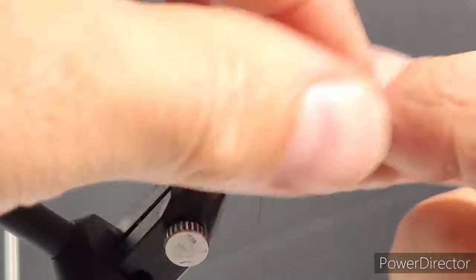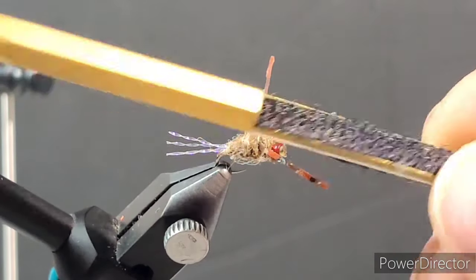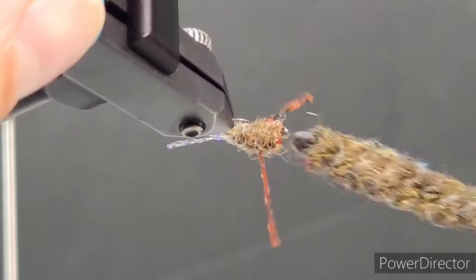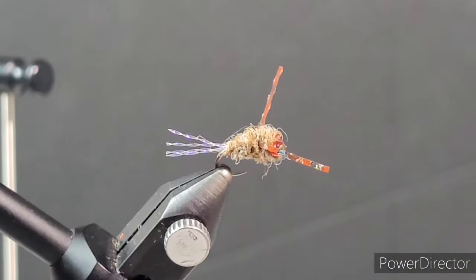I just want to talk about the Semperfly dry fly poly yarn — it's really neat stuff, it's got quite a bit of buoyancy to it and I use it for a lot of my dry fly patterns. Coupled with the weight of the acrylic nail, the end result is somewhat of a neutral buoyancy fly. So you can really hone in on the type of sink rate fly line you're using, whether that's an intermediate line, a type 3 sink line, or one of my favorites, the clean sweep lines.